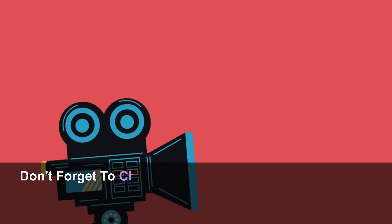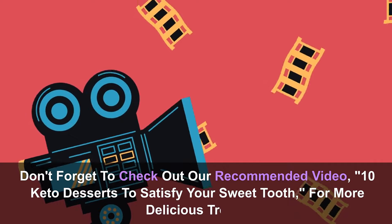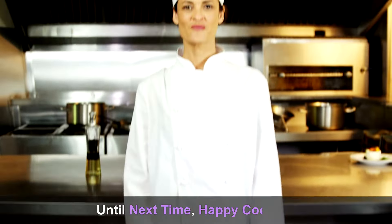Your engagement not only brightens our day, but also plays a crucial role in boosting our viewership. Don't forget to check out our recommended video, 10 Keto Desserts to Satisfy Your Sweet Tooth, for more delicious treats. Until next time, happy cooking!